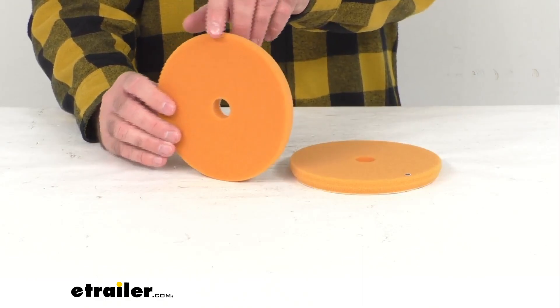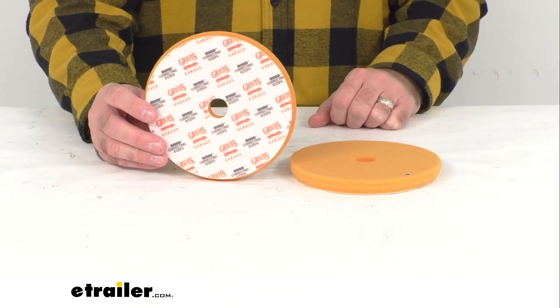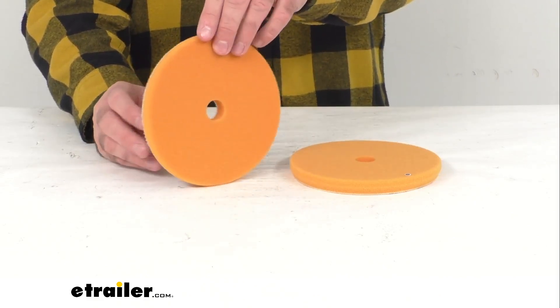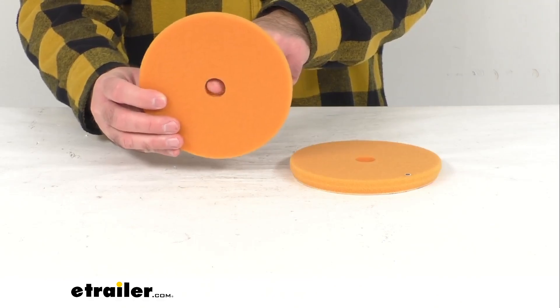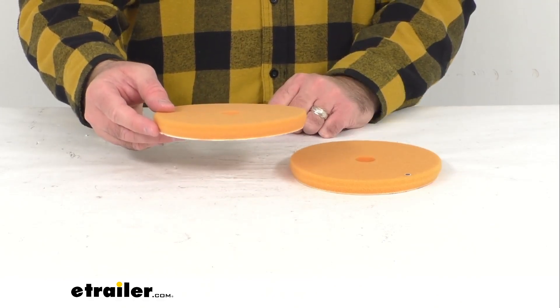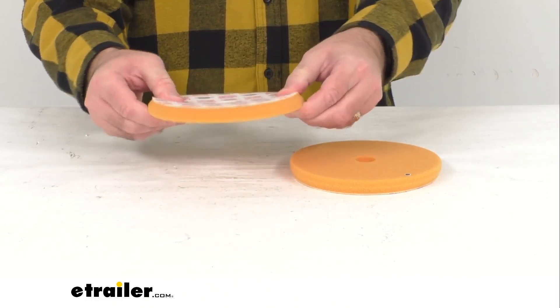These foam correcting pads are going to attach to your Griot's Garage Random Orbitals to remove nicks, swirls, holograms, and other light to moderate defects on your vehicle. The cooling hole is going to exhaust the hot air to protect the pad from heat damage and resist pad dishing, helping it to keep its shape.